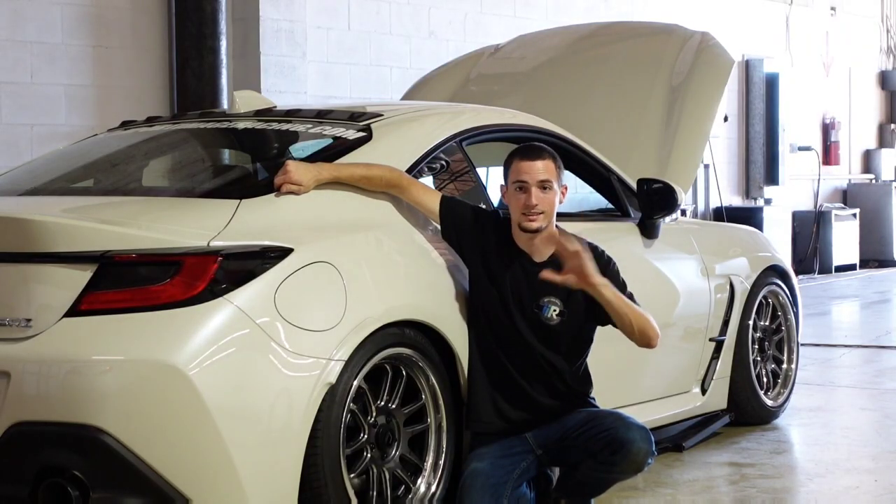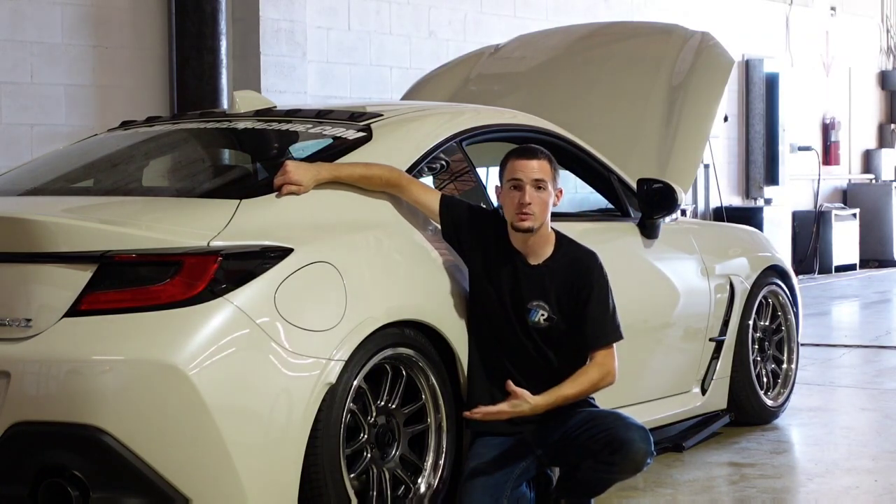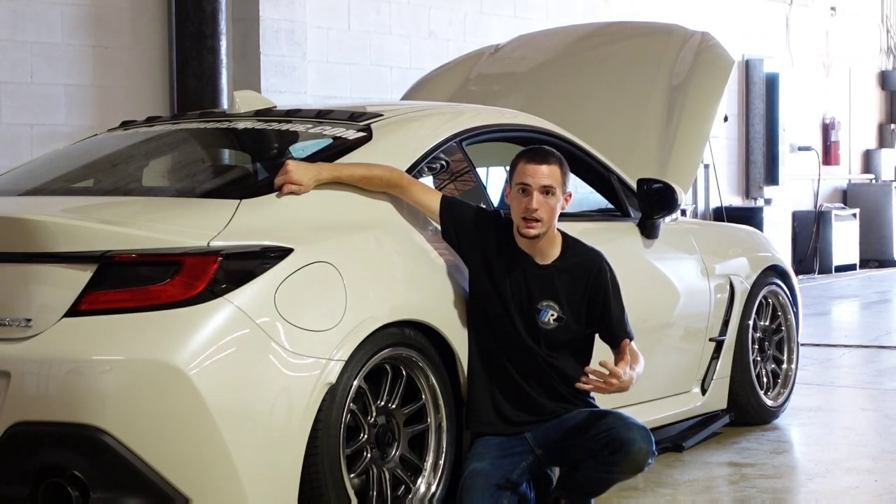I would still highly advise going to get your car a proper professional alignment — that's going to do the trick for you. You're going to eliminate your camber or add camber, whichever you're trying to do, and you can adjust your toe with the factory adjustments and put your wheels back on. Every time you mess with your suspension, you should get it realigned.